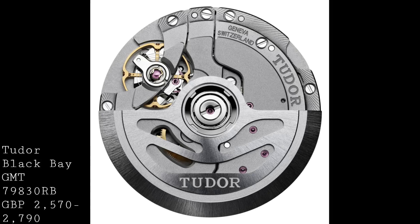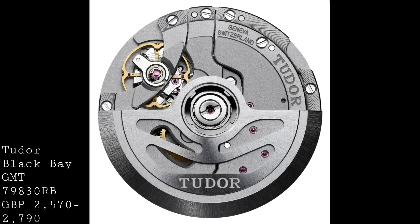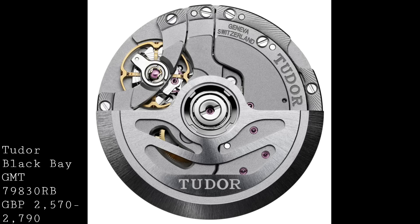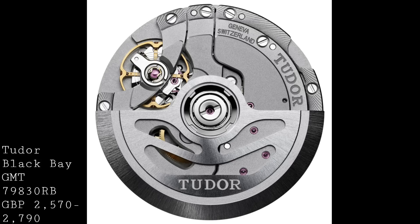Internally, this watch features the all-new calibre MT6552, which is a 4Hz, 28-jewel movement from Tudor. It doesn't feature a great deal of decoration, but it is an extremely precisely manufactured and highly accurate movement when regulated as Tudor do. It also features a 70-hour power reserve, so if you put it down at the start of the weekend and pick it up on Monday morning, it will still be running — which is really brilliant in a watch like this.